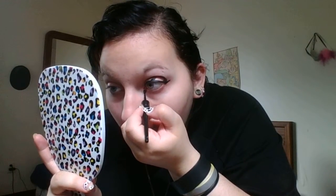And lastly we're going to do the cat eye — whatever you want to call it — at the corner of your eye.